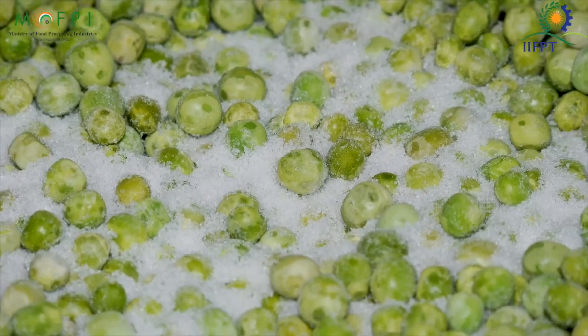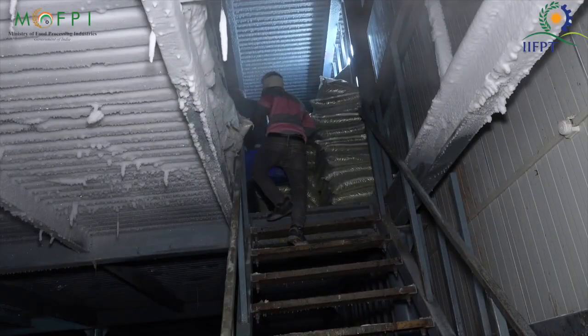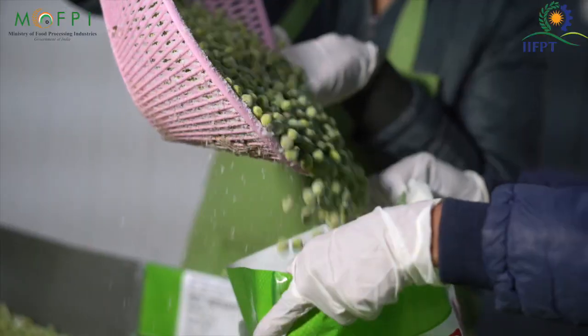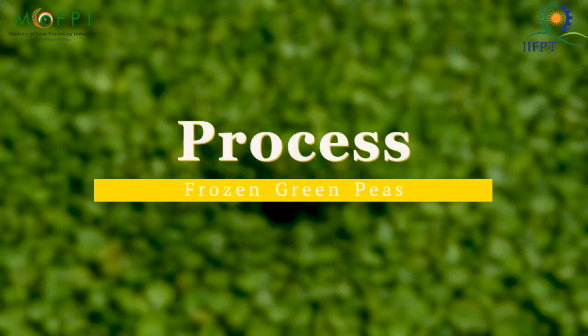Freezing the peas after being picked ensures that they retain all of the natural vitamins and minerals. They can be easily stored in the freezer and called upon when needed. Unlike their fresh counterparts, frozen peas won't be wasted and thrown away.